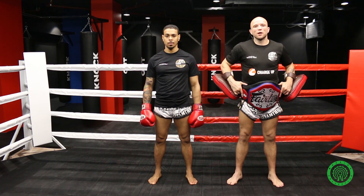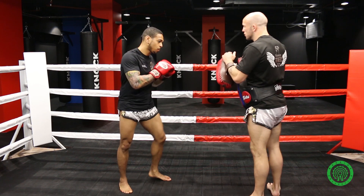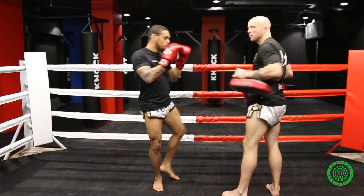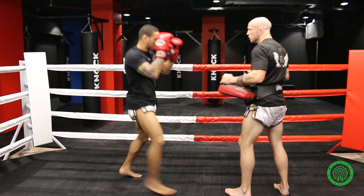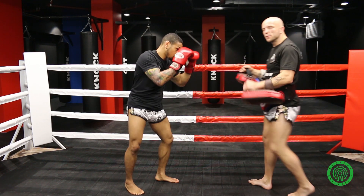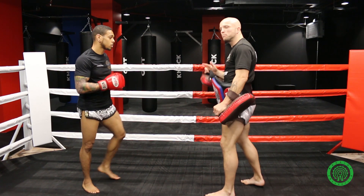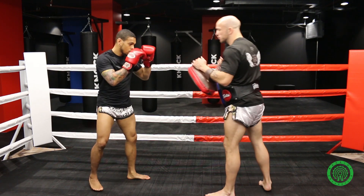So the next part to this drill from the switch is going to be push, hook and kick. Once again it's the progression of the same technique using the switch. So the first one is a normal switch, then the second one — this time he's going to switch and push. Push forward, push back, hook, and push. So this time he's not actually going to punch you, he's going to push me — push me off balance to throw the big hook, to finish with the body kick.